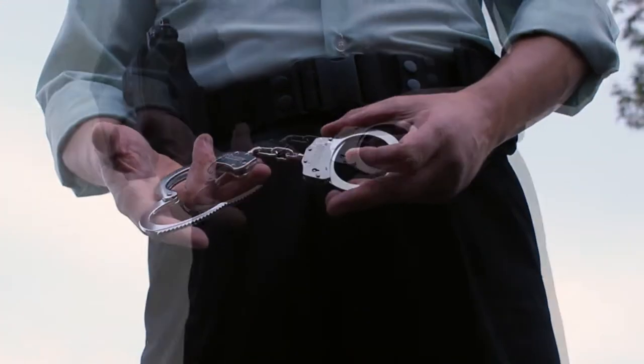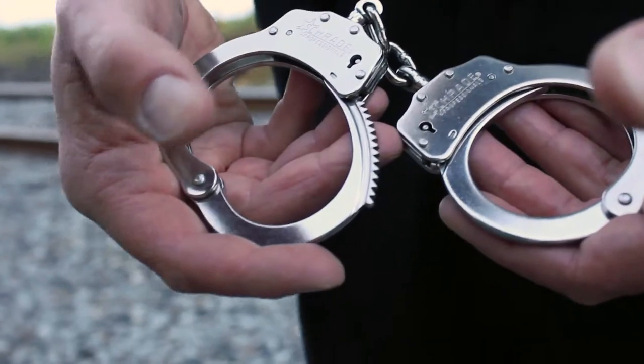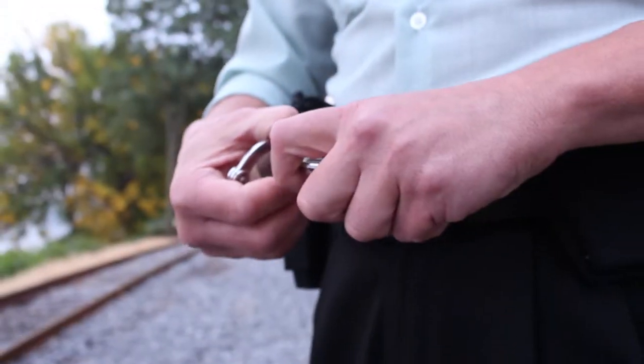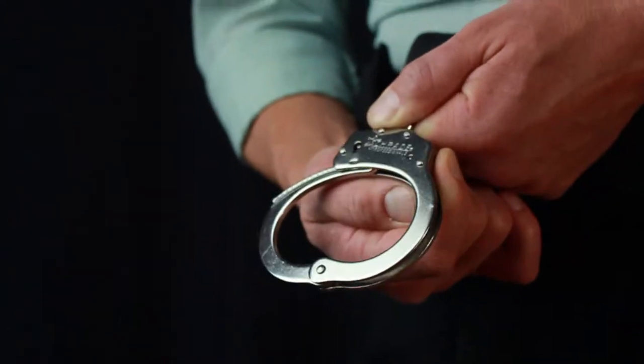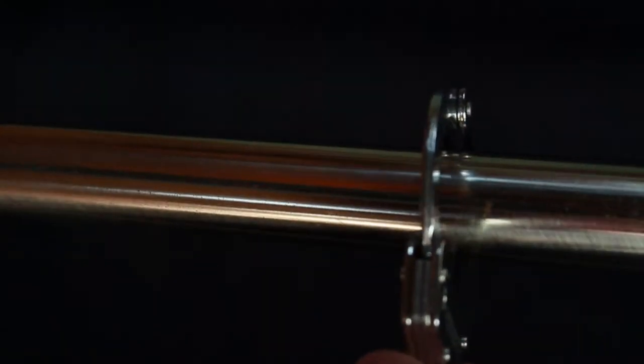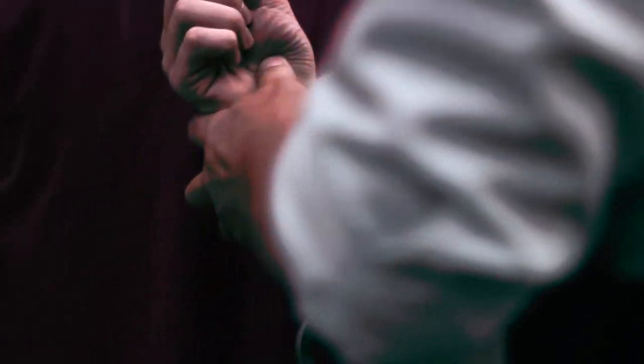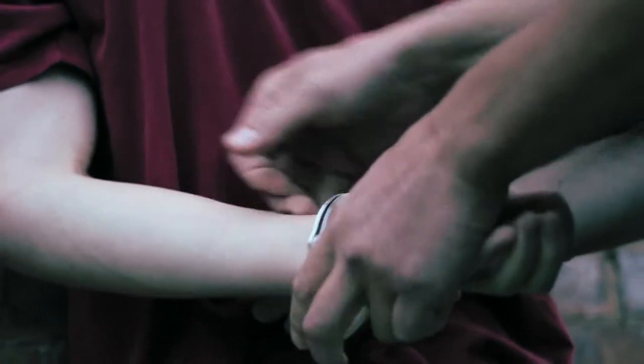Each side utilizes a rotating arm with a tooth ratchet featuring 20 locking positions for a comfortable yet solid hold of the subject requiring restraint. When engaged into the locking position, the arm of each cuff will only move in one direction and, once securely closed over the wrist, effectively restricts movement.